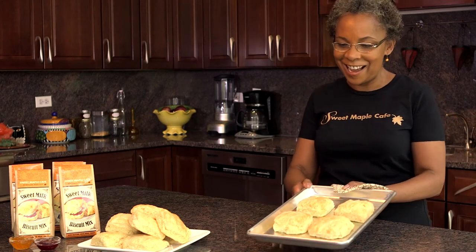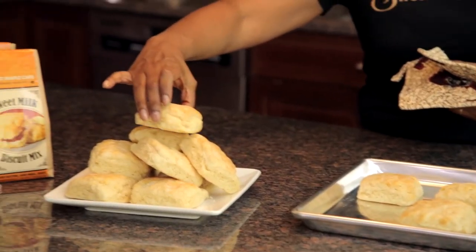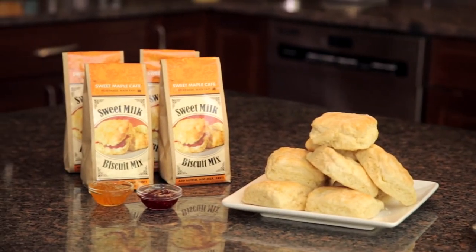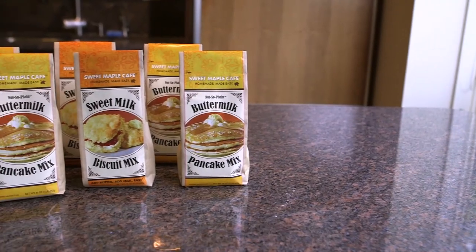Look how these turned out — beautiful golden brown sweet milk biscuits, and they smell great. These can be served with butter and perhaps your favorite fruit preserve or jam. I hope that you and your family will enjoy these delicious sweet milk biscuits in your home as much as my family and my customers enjoy them at Sweet Maple Cafe.